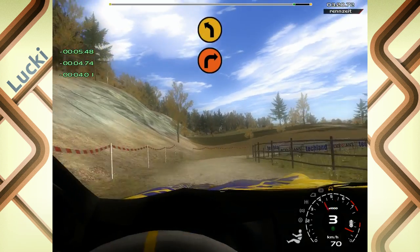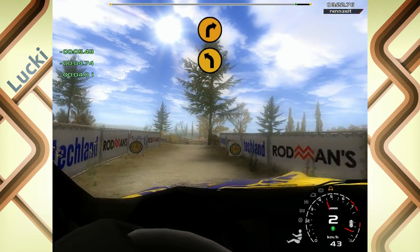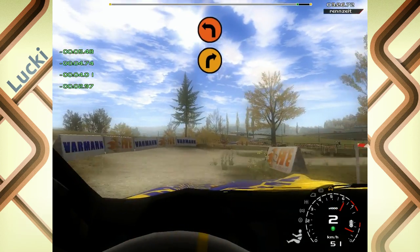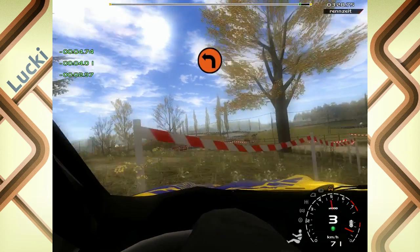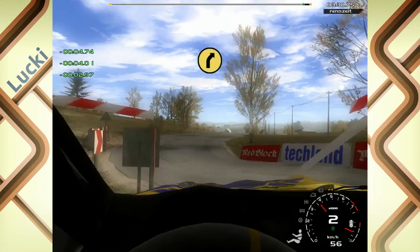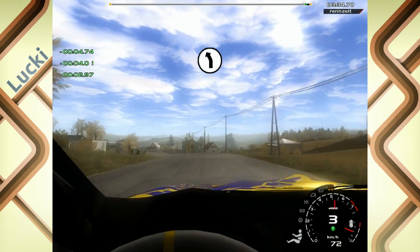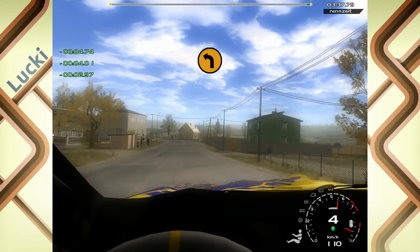In 4 links, in 4 links, in 3 rechts, in 2 links, Cut, auf Asphalt, in 5 rechts, in 6 links. 70, 3 links, No-Cut.